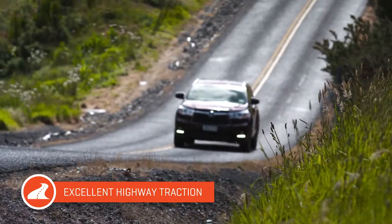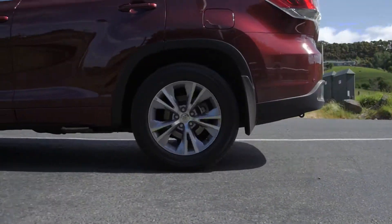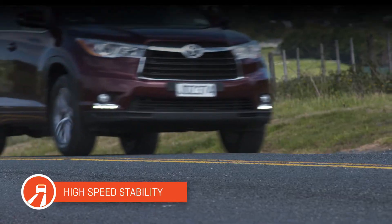To keep you running smoothly on the highway, the HP M3 also boasts a solid centre tread rib that gives you stable running at high speeds, which means extra confidence for the driver.